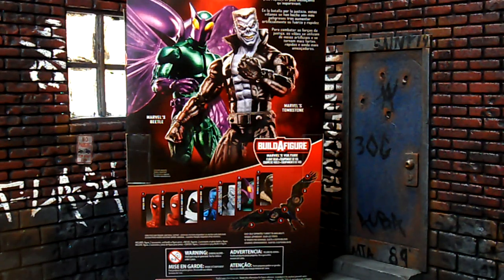We're officially back at it. This is Bulg Nice coming at you with the Marvel Legends Spider-Man Homecoming Series Vulture Build-A-Figure Wave Beetle Figure Review.